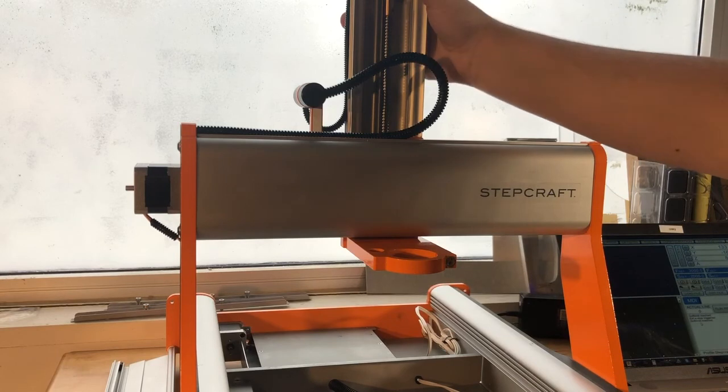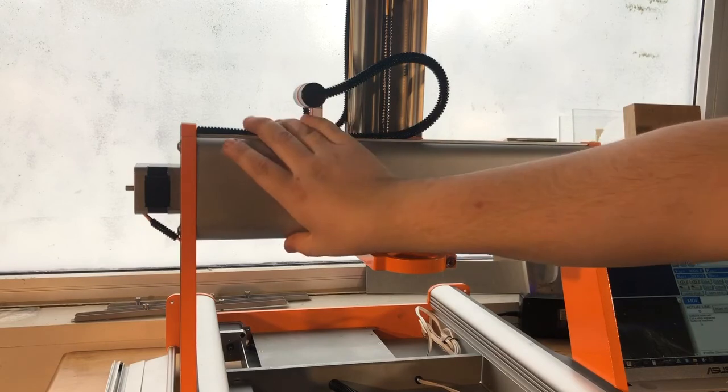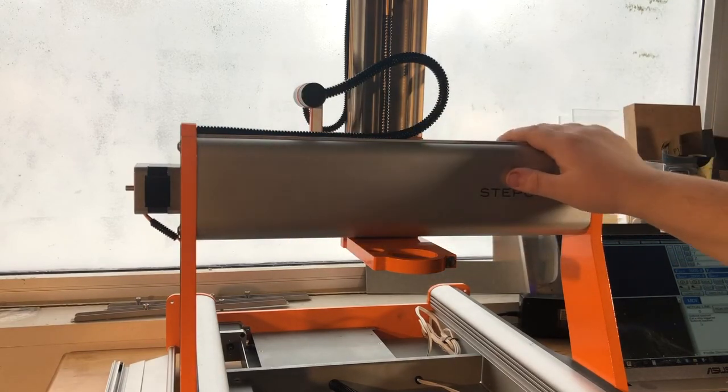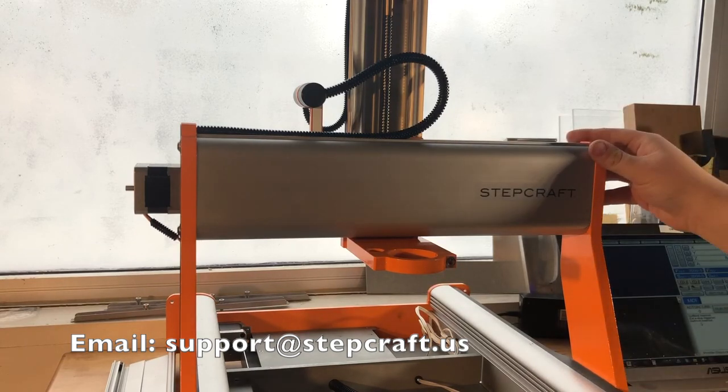Now that we're able to run our Z axis at 100% jog feed with no screeching, no binding, and no extra noises, we should be good to go. This will create a much better end product with your projects as opposed to having a loose gantry. For any further questions or help with any of these steps, please contact us at Stepcraft support.